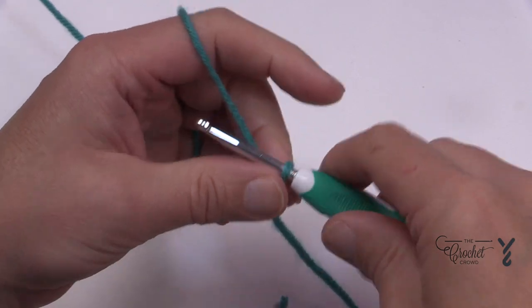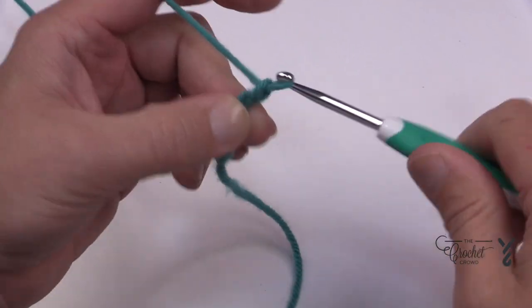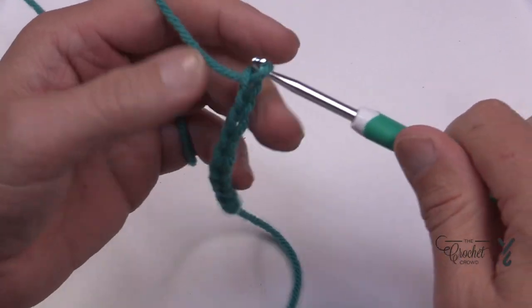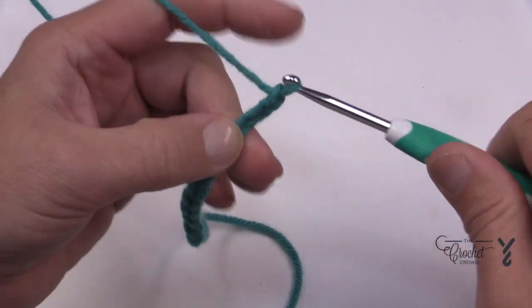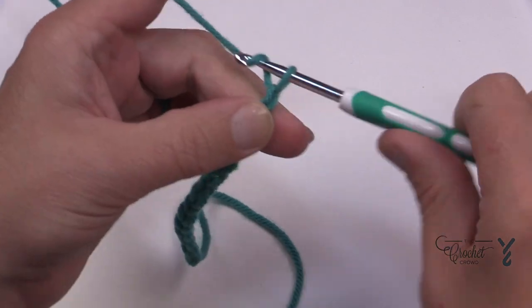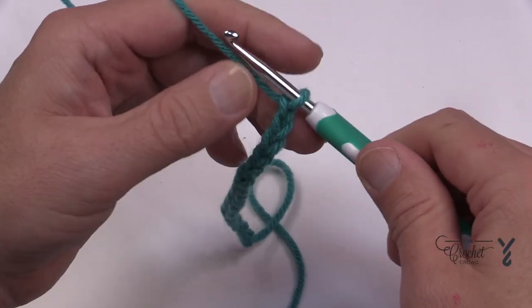So we'll count those out together: 1, 2, 3, 4, 5, 6, 7, 8, 9, 10, 11, 12, 13, 14, 15, 16, 17 and 18. Let's begin row number one.